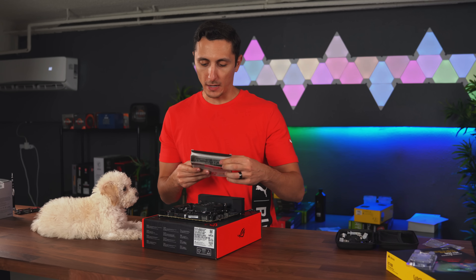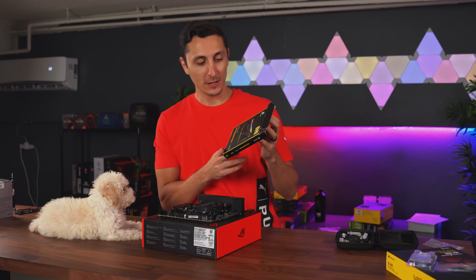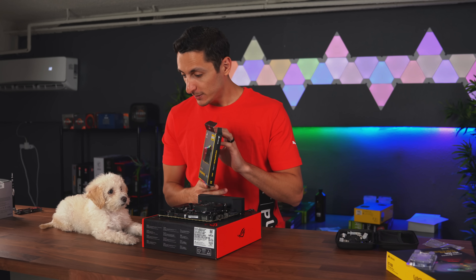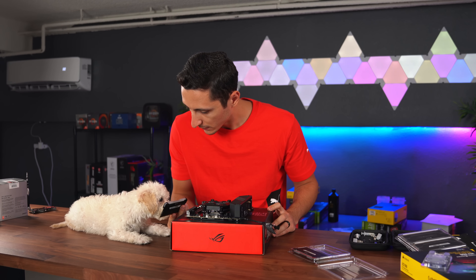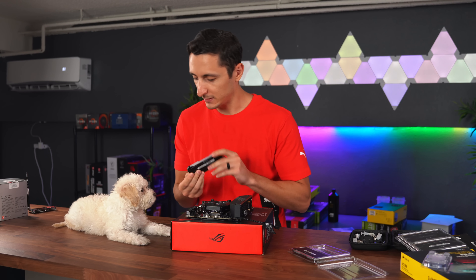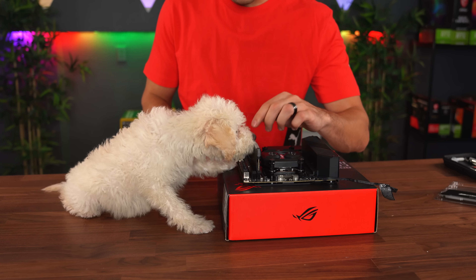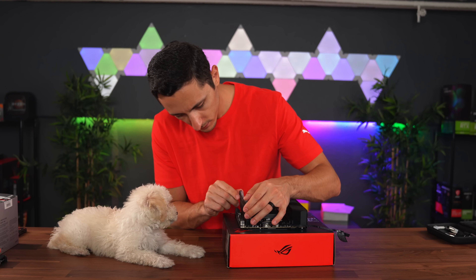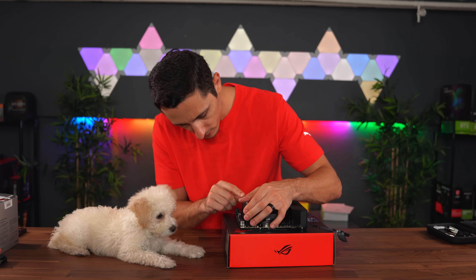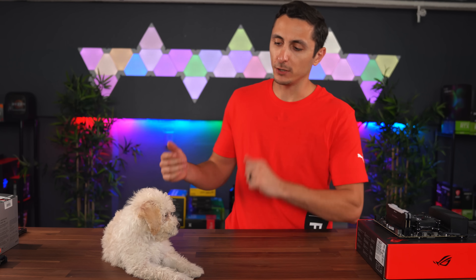Now it's time to install the RAM. My lovely assistant Storm is here to help out. We're putting in two sticks since the board only has two DIMM slots — still getting 16 gigabytes of RAM at 3600 megahertz from the Corsair Vengeance RGB Pro. We're going to push down with both hands. Storm wasn't much of a help — she's just lounging there enjoying life. Maybe we'll bring her back for another part of the video.